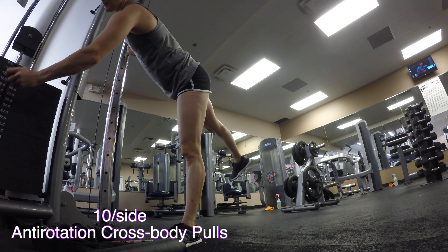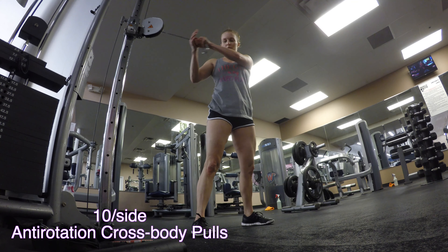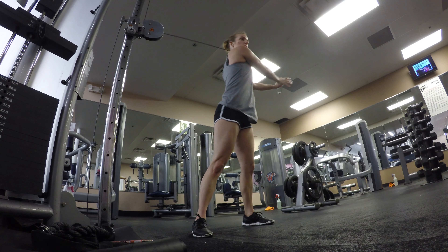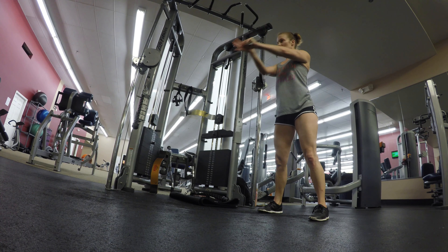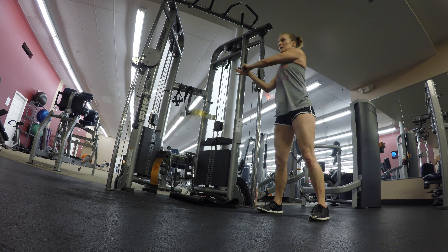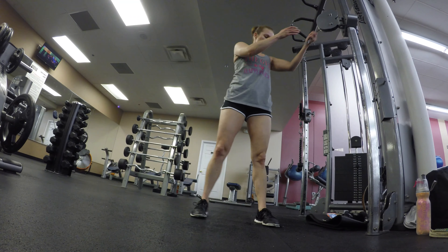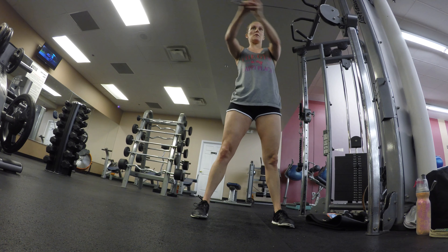Then quickly take off the rope attachment. I went lighter on the weights here — this is going to be an anti-rotation move. Anti-rotation means you are avoiding rotating; you don't want your hips rotating. Try to keep your hips square to the front as that arm goes across your body. You're really going to feel the obliques, which are helping you stabilize and avoid rotating those hips and knees. Make sure you do the same amount on each side — I did 10 per side.